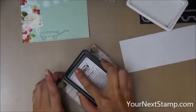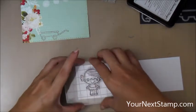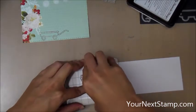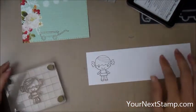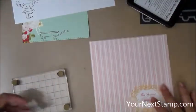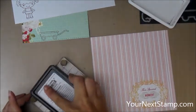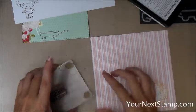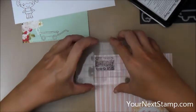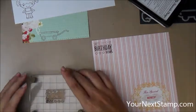Now I'm taking the Phoebe image and I'm stamping her with the same ink onto a piece of scrap white cardstock. I'm going to be doing Copic coloring and the Hybrid ink is actually compatible with Copic, so that is a good thing. Then I'm going to take my sentiment, which is going to be doubling as a present in my card, and I'm stamping that on a separate piece of pattern paper to make myself a little present.